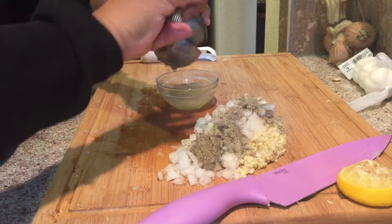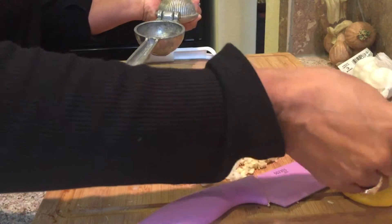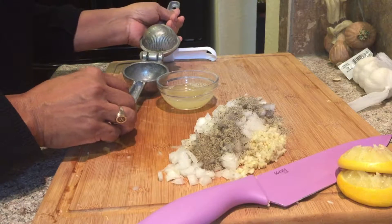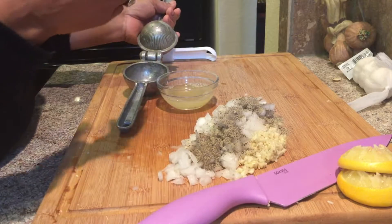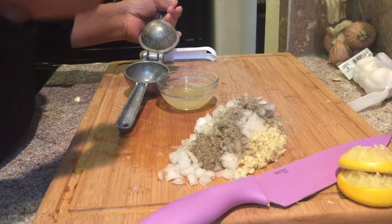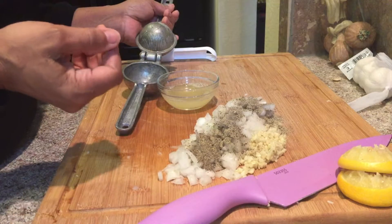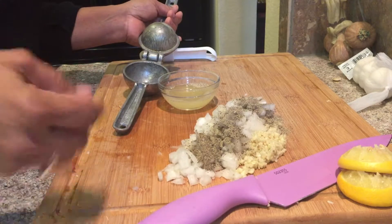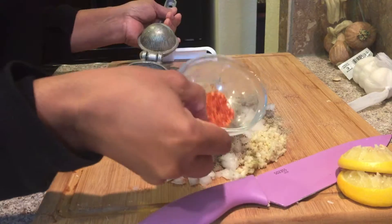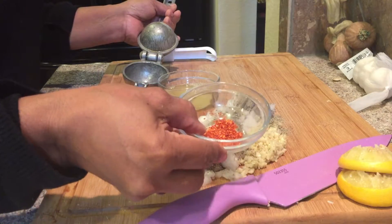I'm going to let the chicken marinate in this base that I'm making for about 30 minutes so that all the seasoning will go through the chicken. It's going to taste amazing. I love garlic and I love spicy food, so if you care less about spicy food, just add a little less pepper flake or none at all.